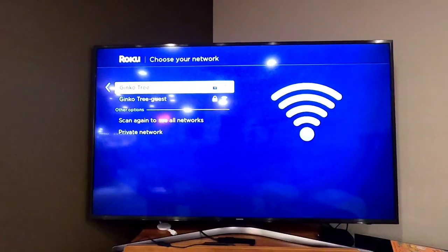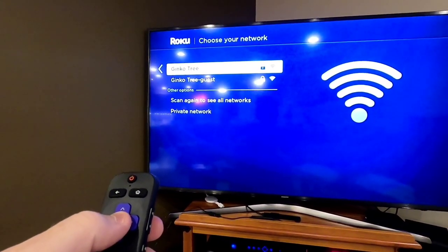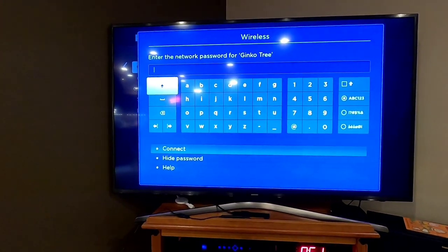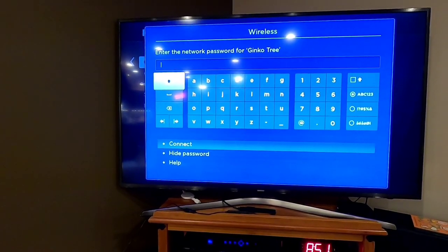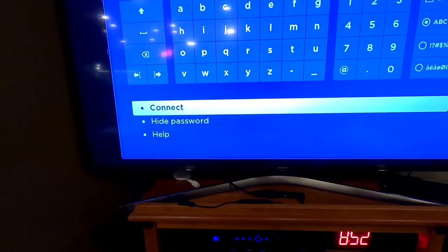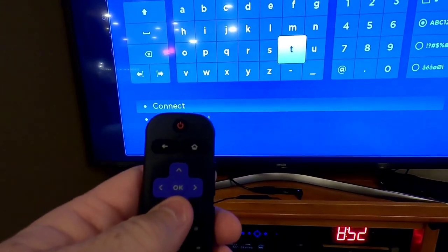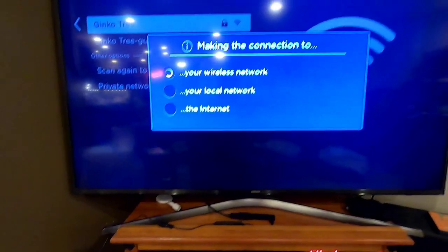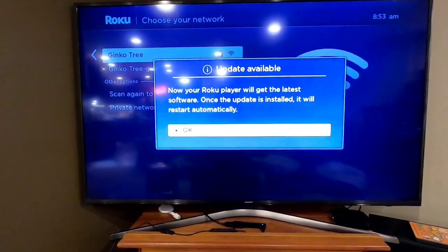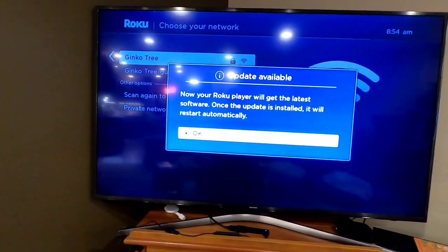It's going to look for a wireless network. You have to have Wi-Fi in order for this to work. Select the Wi-Fi signal that's yours — you may see your neighbor's too. Then you're going to have to know the password; if you don't, it might be written on the back of your router. Once you enter your password using the characters on the thumb wheel, go down and hit connect. It'll do a check of your internet connection, and there'll be an update to do when you first plug it in.